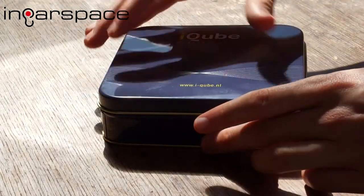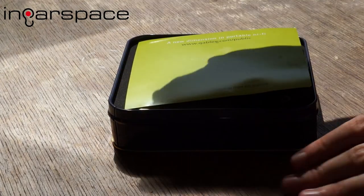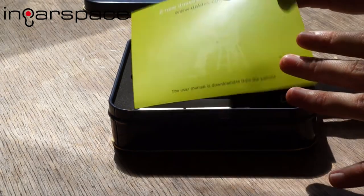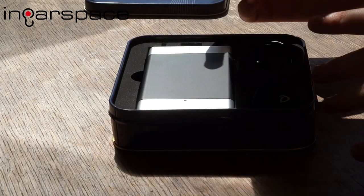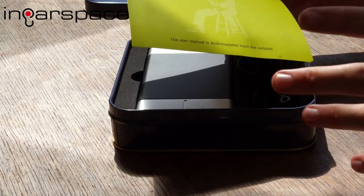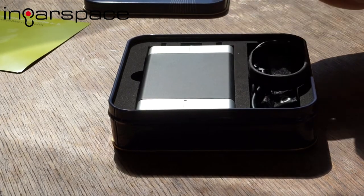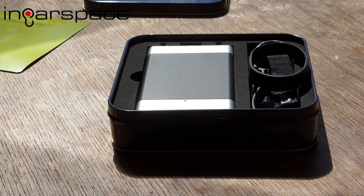The tin is getting quite hot because I've got it in the sunlight here. So I open it up — we've got padding on the roof of the tin, a note saying 'a new dimension in portable hi-fi,' a link to their website, and a note that the user manual is downloadable from the website. We then have some accessories, and then the actual amp deck itself.